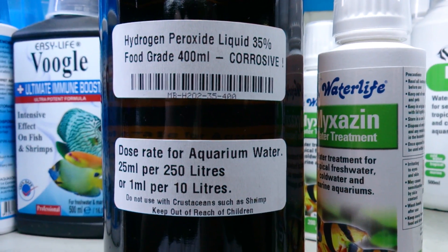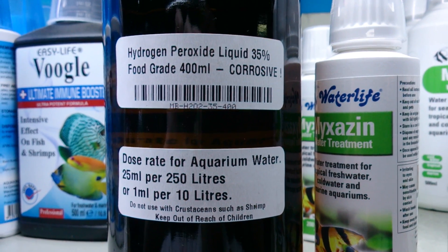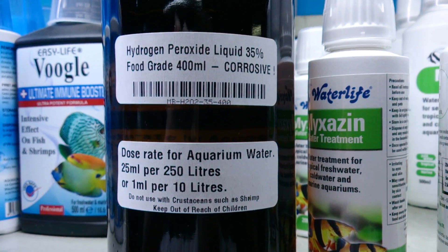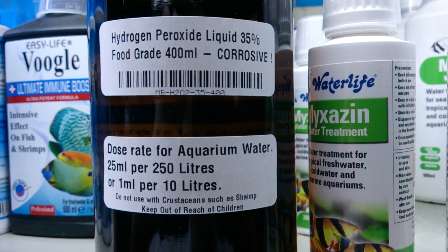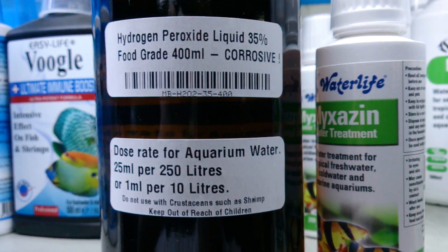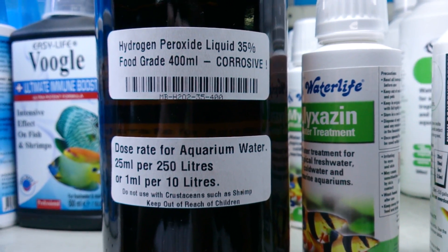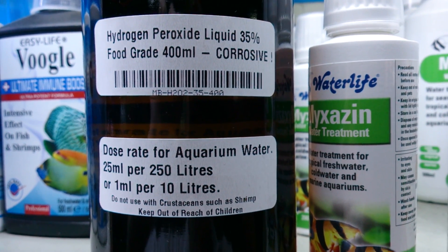You can also squirt it on algae — diatom algae, hair algae, string algae, slime algae, any sort of algae you've got. You can just squirt this stuff on it and it literally shrivels up and dies right in front of you. But it's really important not to use a full dose and squirt all the algae in your tank and have it all die at once.